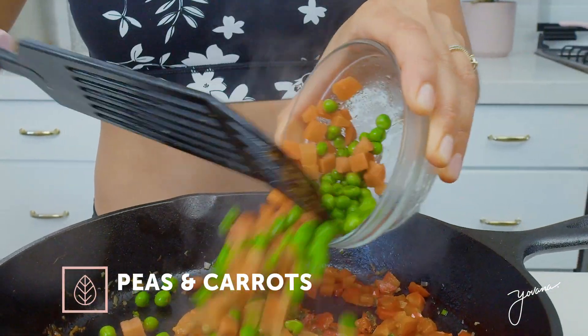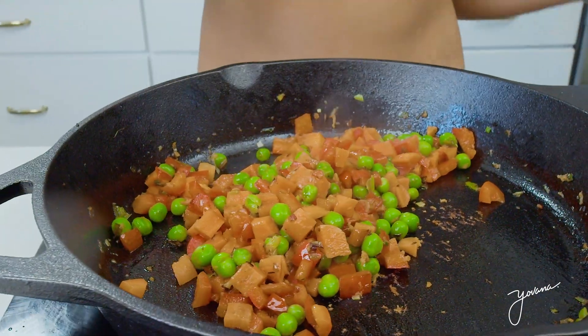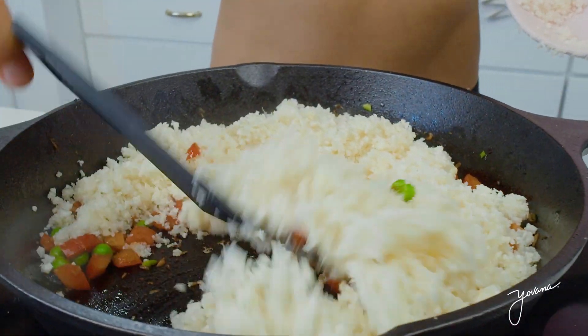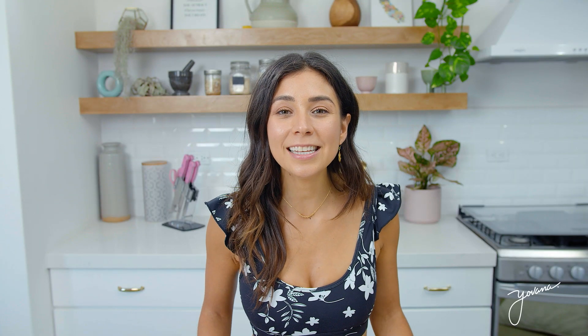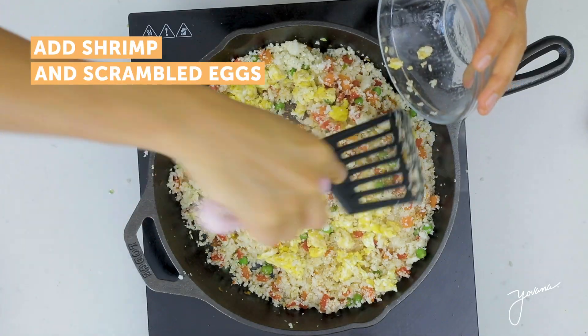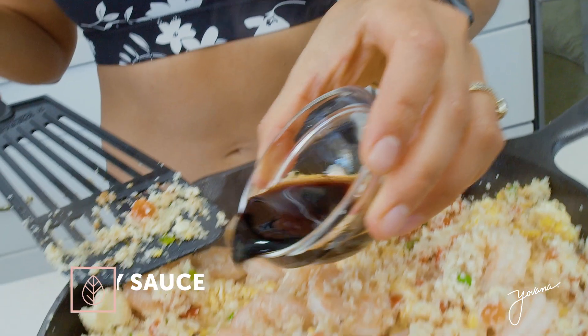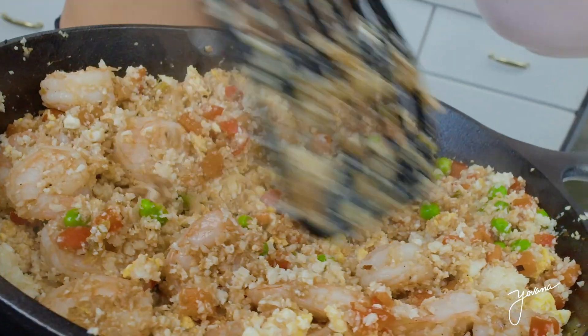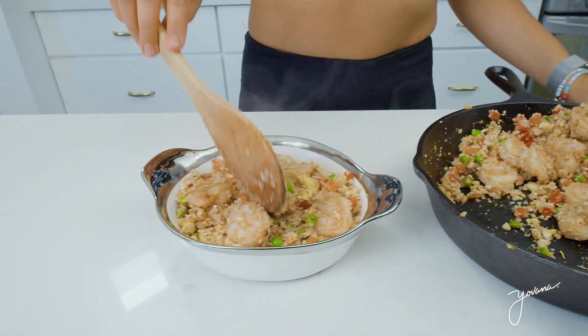After around three minutes, I'm adding the peas and carrots. These peas and carrots are frozen — I just took it out of the bag, thawed it out, and you cook it. You can also find it canned. You cook this for around two minutes, and now we add our egg and our shrimp. The final touch is tamari or soy sauce — I'm adding two tablespoons, but you can add as much or as little as you want. Mix it all really well and serve.